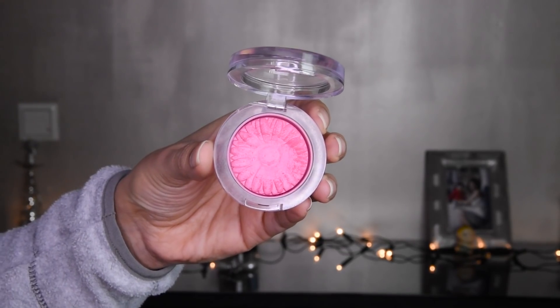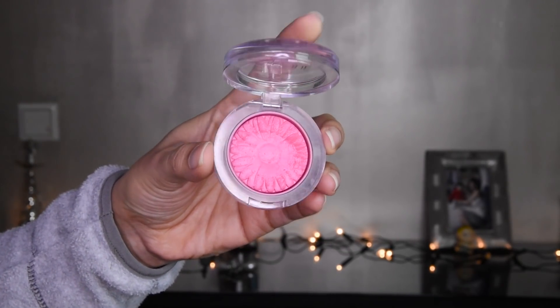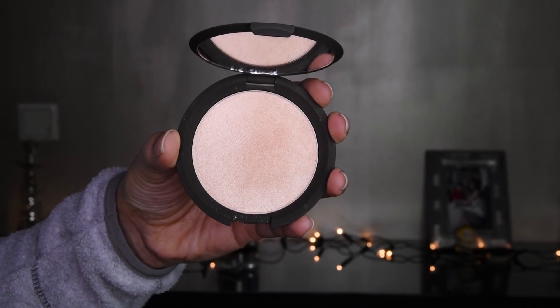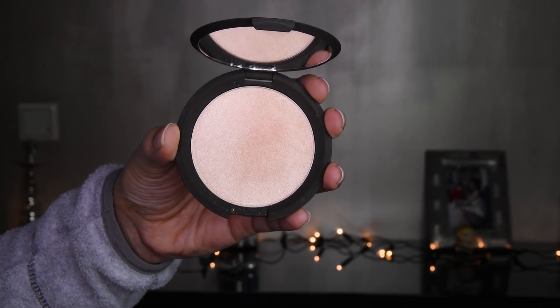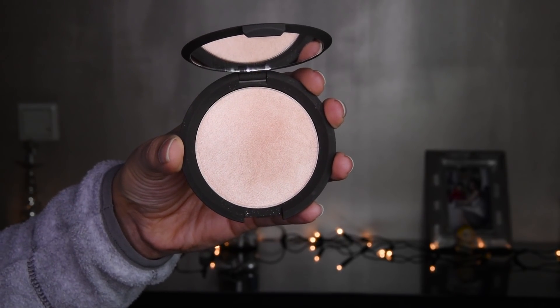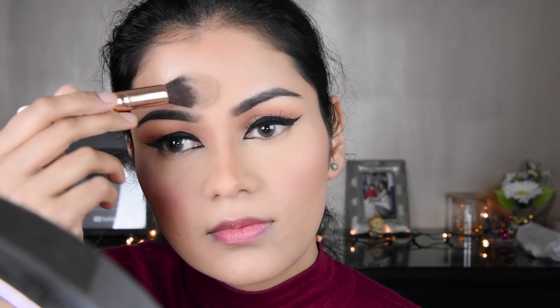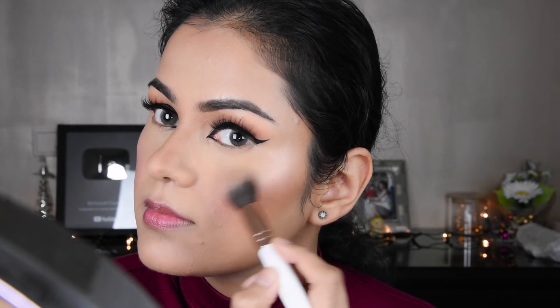I have made it compact and blended it on the whole face so that our foundation is set. I have added this blush — it is a Clinique blush — and applied it to the cheeks. Then I have taken a Becca highlighter, which is a very good highlighter, and put it on the forehead, cheekbones, and nose so the nose looks straight.